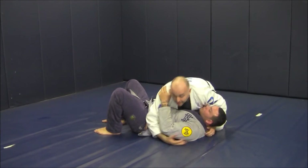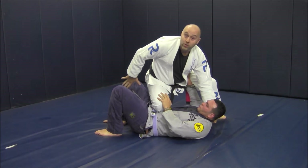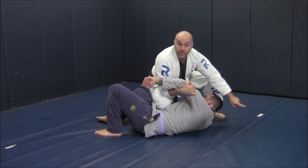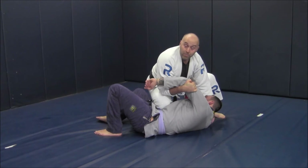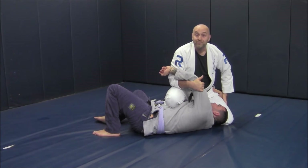So we start the same — you popped up, they felt pressure, they tried to alleviate it, you let go of the hand that was holding the pants, you went through the hole, you pulled him up — but now he's checking my hip as well so I can't spin to the arm lock. Maybe you didn't like the sequence we did in the previous video, so what we're going to do is still kill the near side arm with a leg staple here.